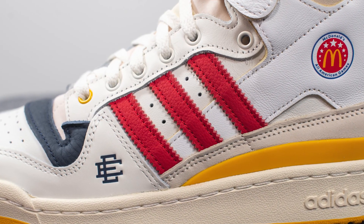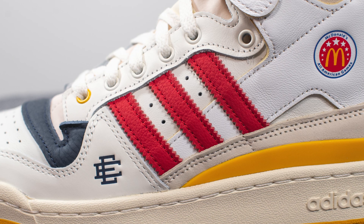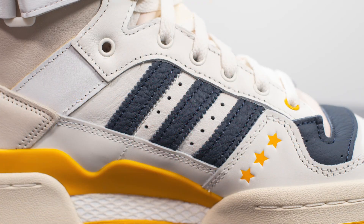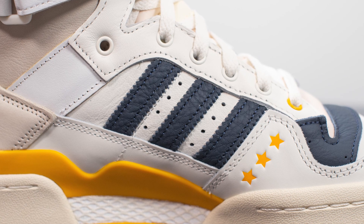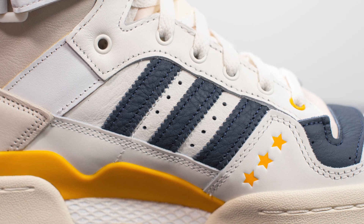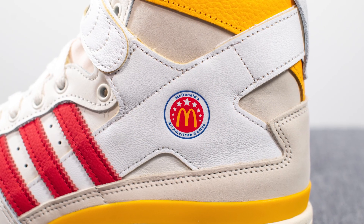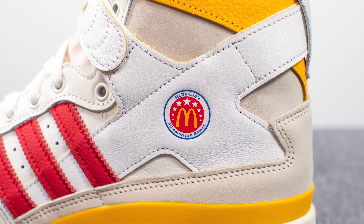Overlaid on top of the mid panel we have the Adidas three stripes, which on the lateral side are constructed out of a premium red colored leather with perforations in between. If I flip the shoe over to the medial side, the stripes on this side are done in navy blue. Moving downwards, we have this white colored leather which forms the shape of an X, connecting the strap to the rest of the body of the shoe.